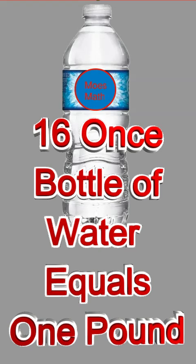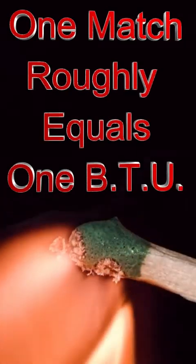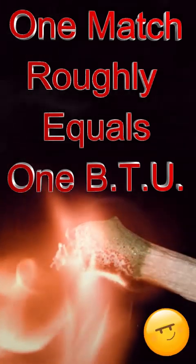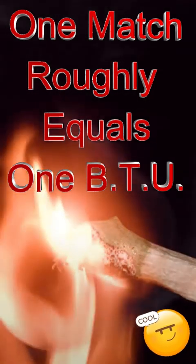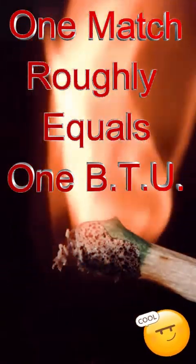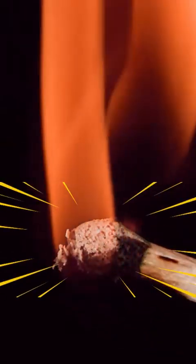So how much heat is a BTU? We can say a single matchstick is roughly equivalent to one British thermal unit. A burning match releases about the same amount of energy as one BTU. Essentially, a matchstick is a good way to visualize just how small a single BTU of energy is.